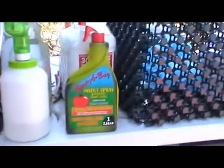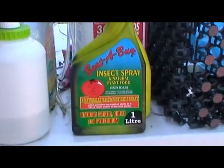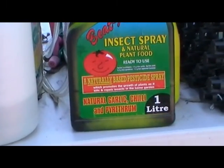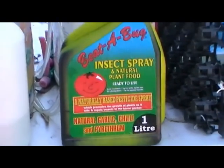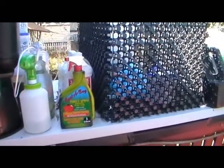For aphids and similar bugs I use this — it's an Australian product, an insect spray called Beta Bug. It's natural: garlic, chilli and pyrethrin from daisies, so you can spray it and eat the produce. It's organic.